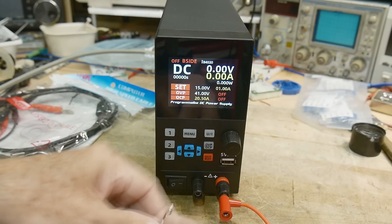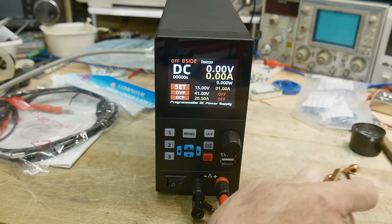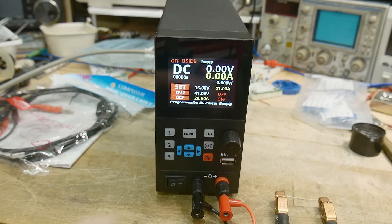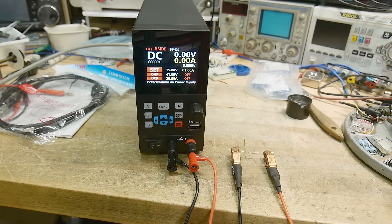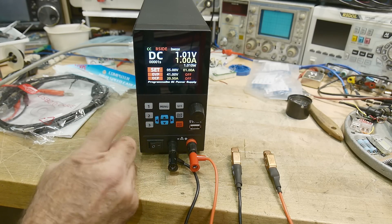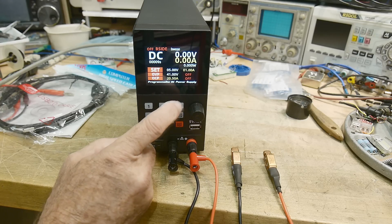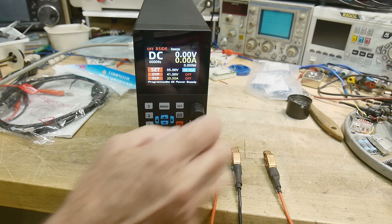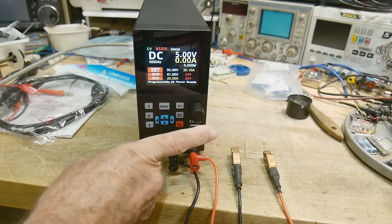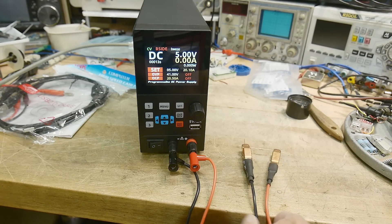Using individual wires with nice alligator clip leads, let's put a resistor on the load. We'll hook up a one-ohm resistor — easy to work with because one volt equals one amp, two volts equals two amps. Let's try it at 5 volts with the current compliance at 1 amp. We turn the power on and get 1 amp — it's in constant current mode. Let's set the current compliance up to its maximum 20 amps and hook up the output. At 5 volts and 5 amps that's 25 watts, and we just smoked our little resistor — we're going to need a bigger boat.